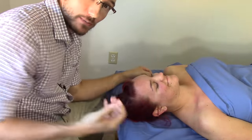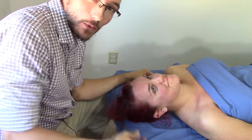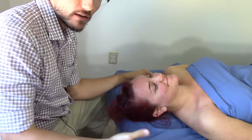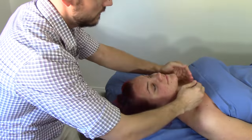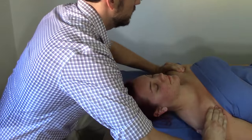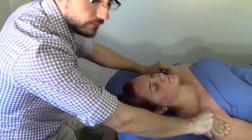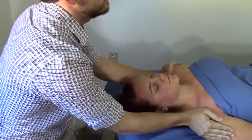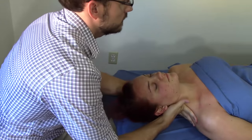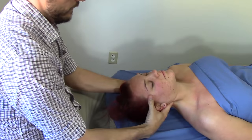Hi everyone. I'm Ian Harvey. This is my friend Jen. Today we're going to be talking about how I do my general neck work. I'm not going to be working with any particular areas of pain. I'm just going to be doing my general warm-up slash routine — so if the person doesn't have any specific complaints and I want to work on the neck, this is about what it looks like.